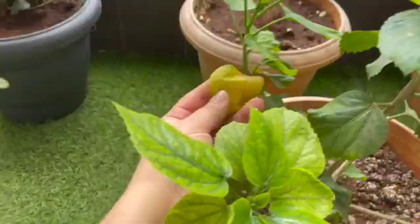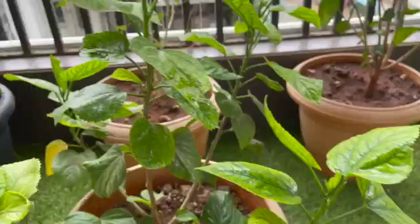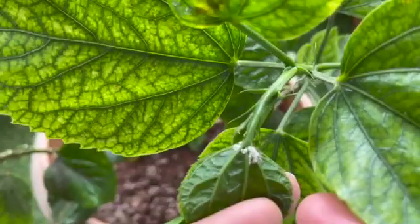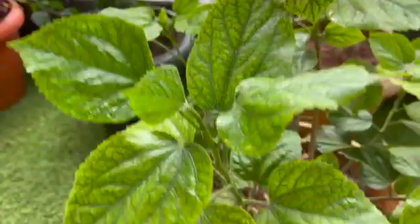I spray only the areas where I can see the bug. I do not spray the entire plant. If you spray the entire plant, your leaves will start turning yellow because hibiscuses are very temperamental plants and even the slightest problem will make it very apparent that there is something they dislike. So do not spray your entire plant — just pick the spot and spray it.